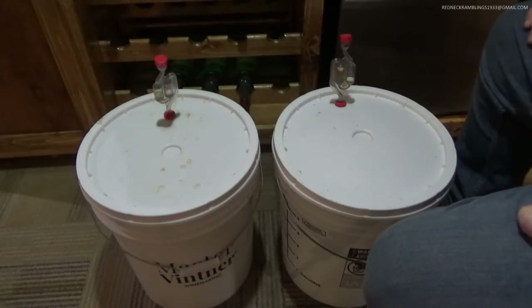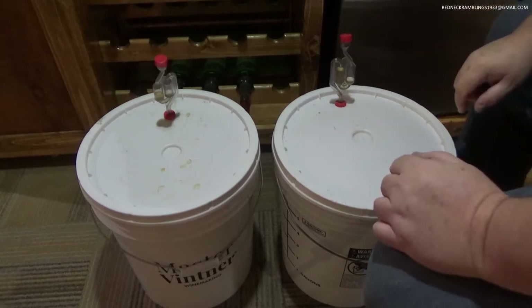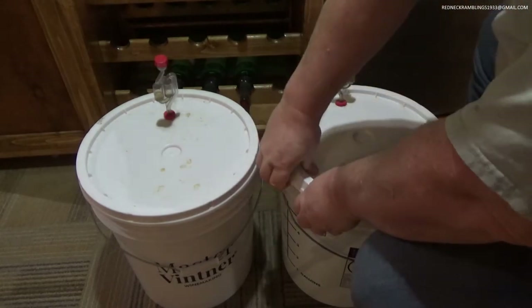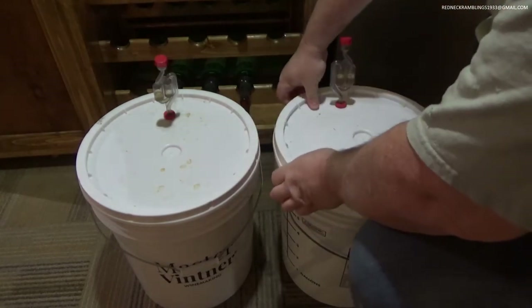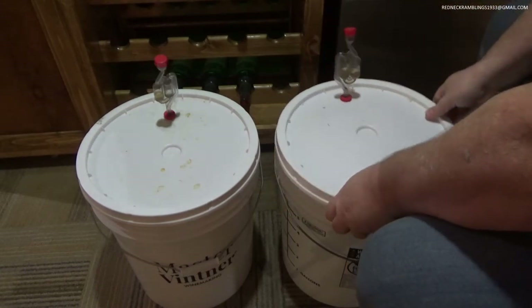Howdy! Welcome! Today we're going to take a look at my coffee rum wash and talk about it briefly. I have 10 gallons of this, 5 gallons per bucket. These are 7-gallon buckets so I had to split it up a little bit. I need about 10 gallons for my still — that's where we got the 10 gallons.